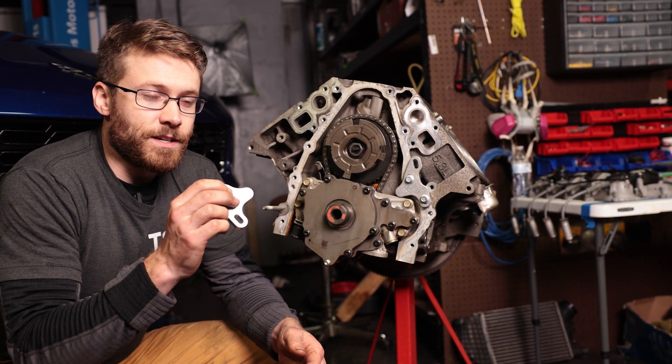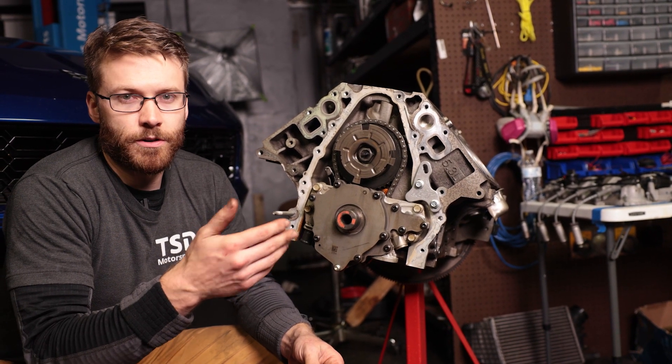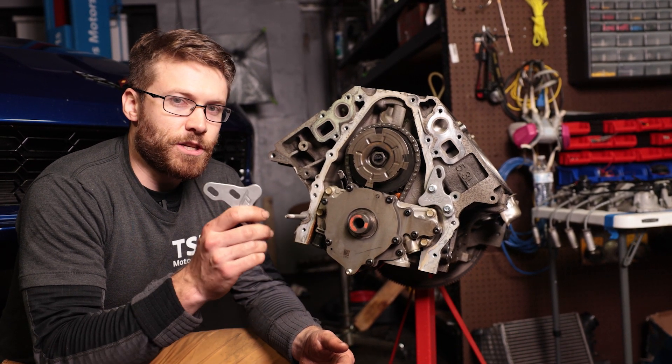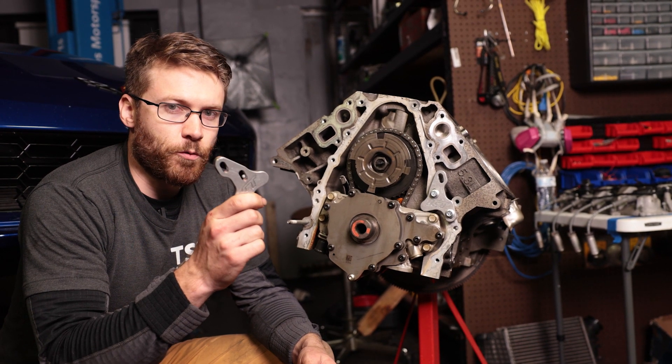There is an OEM style one but it costs anywhere from $130 to $160 depending on where you purchase it from, which is a lot more than I want to spend. There's a cheaper alternative — these are from ICT, we'll have these linked down in the description. They're only 40 bucks.